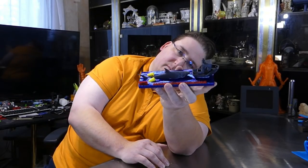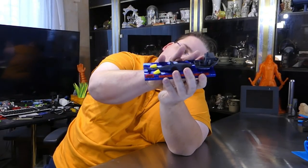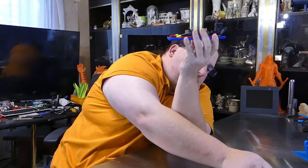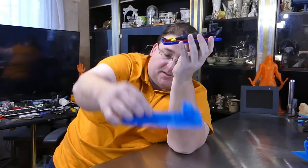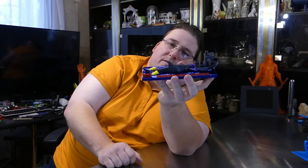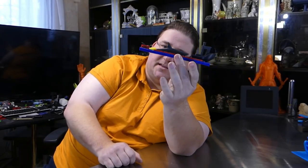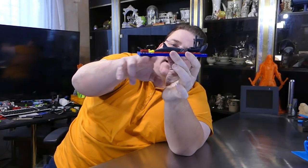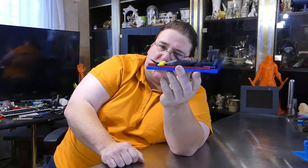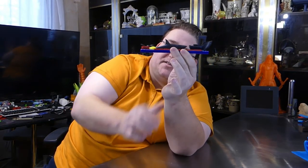Don't forget to go down to the description to see the links to download this model from Thingiverse. Both the single-piece version for you to just try out and the multi-piece version are available in that Thingiverse download for you to play with. He said he's going to add a thicker version like the one I did — so he's going to thicken one up for you guys. I just went into Tinkercad and added a base to it to make it thicker.